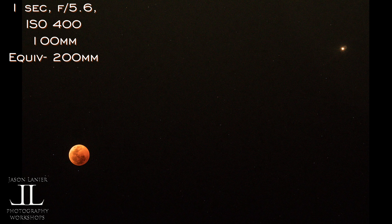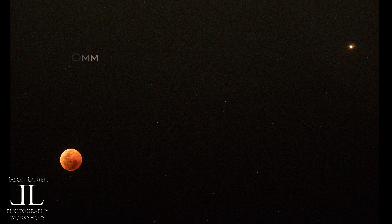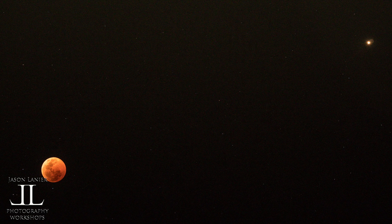This was a very special night where you could actually get a great shot of Mars. If you take a look at this shot at 100 millimeters, you can see the moon in the lower left of the image and Mars in the upper right.